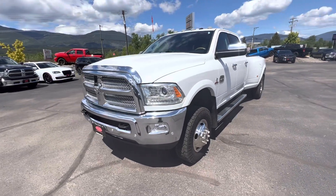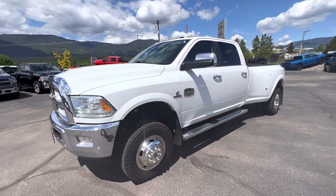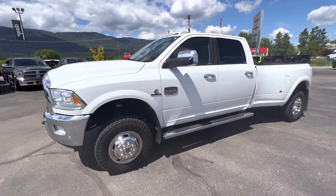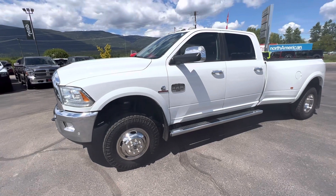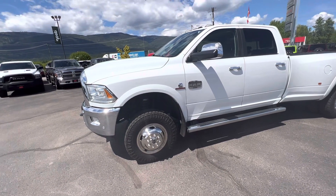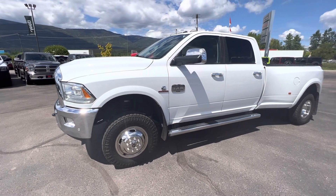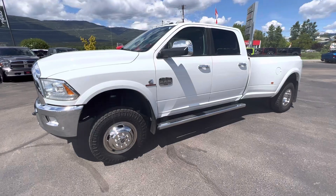Hey there, it's Cole Slaney here from Braby Motors in Salmon Arm. Just wanted to show off this 2016 Ram 3500 Longhorn Dually for you. Like I said on the phone, I like to show off any blemishes if there are any, show you guys the tire tread depth, and just make sure that you guys know all about the truck before you even come to view it — so there's no questions, just enjoyment when you come and check it out.